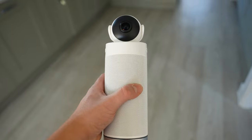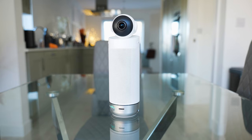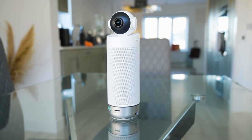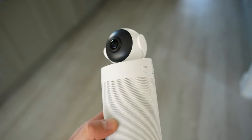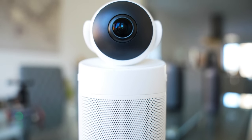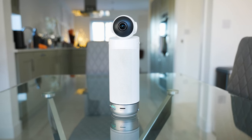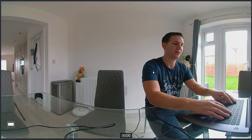Last but not least, we've got the Kandao Meeting S — the smallest of the range. Their strategy is to provide a good system for all situations, so with the Meeting S they haven't just stripped out features; they've designed this one specifically for smaller rooms. It's small and portable with a built-in Android system for standalone use, but you can also connect it to a computer. The main difference is that it has only one camera with a 180-degree field of view, and it features the Kandao Meeting AI3 algorithm — both smarter and faster.